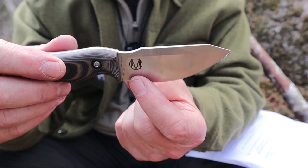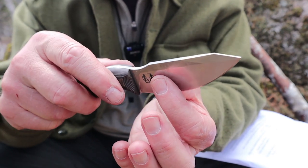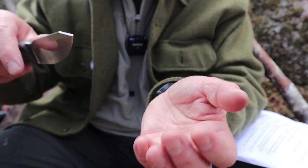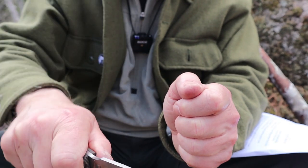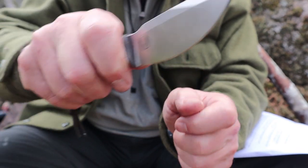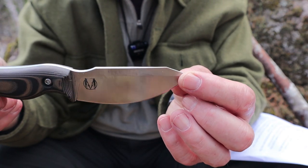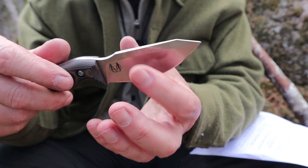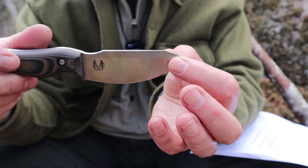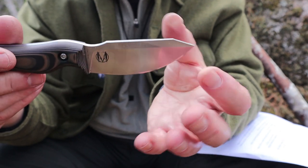The other thing — this continuous curve with the belly — the strongest part of the belly here means you can use it better for draw cuts. So again for cooking, you can rock it like a chef's knife, but you can also pull it across material — not just meat or vegetables in the kitchen, but just about anything. There's actually a strong slicing action provided by that when using it with wood.